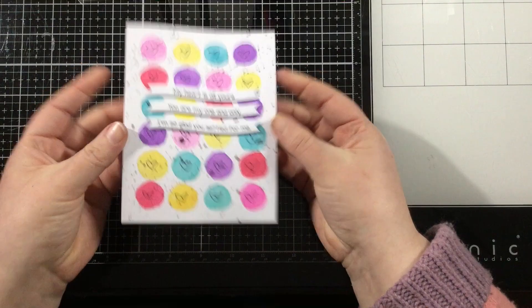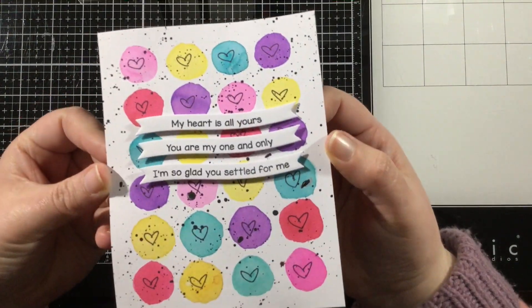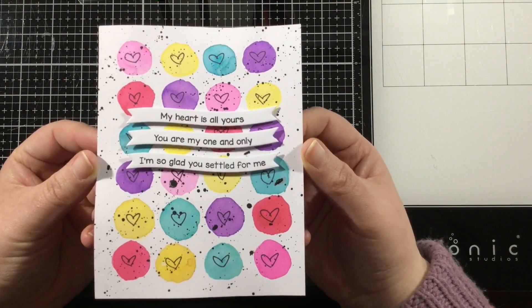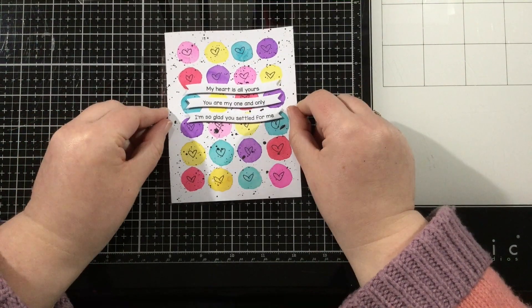I told you this was going to be a quick and easy card. I love this and you can customize the colors however you want. Thanks so much for watching this quick video. I'll see you later. Bye.